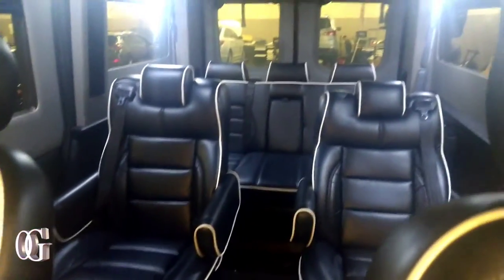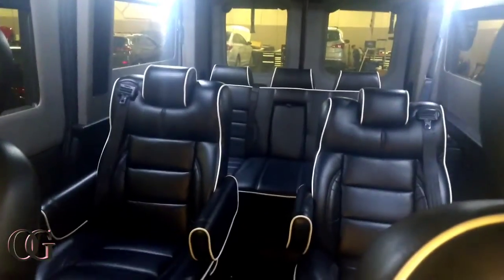I don't know the price on it yet, but we're gonna check. I hit another switch and look what else we got up here — straight party bus lights, straight party bus.